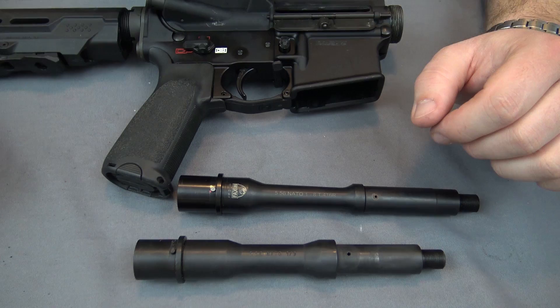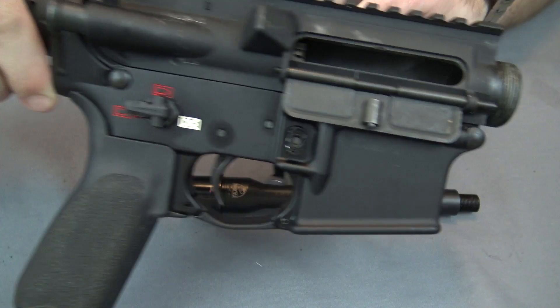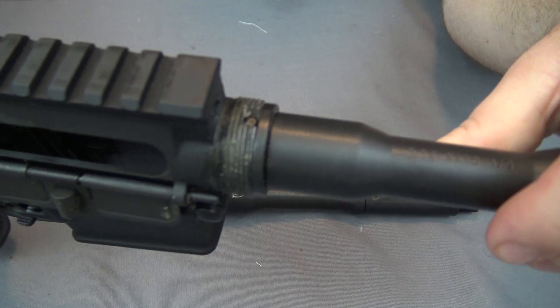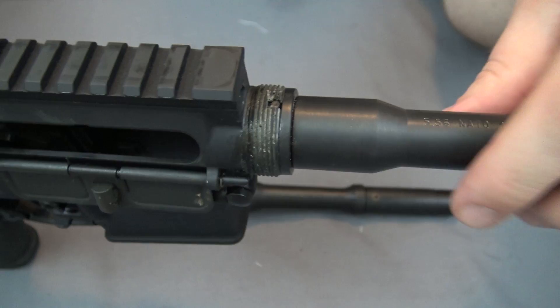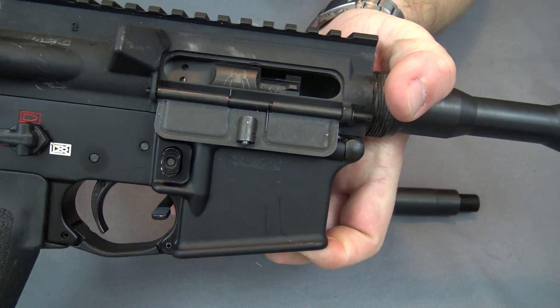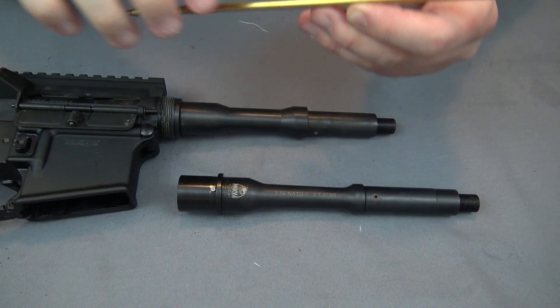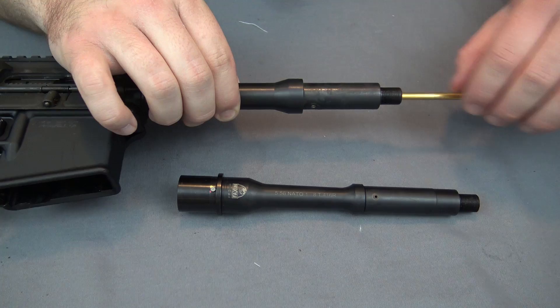So let me walk you through the process of correctly measuring your barrel and we'll see how far off this Radical Firearms barrel is from the advertised length. I have the stripped upper receiver here, a bolt carrier and a charging handle just to be able to show this properly. I'm going to insert the barrel into the upper receiver — which is a really tight fit, just like all the Radical Firearms stuff. This thing was actually a pain to take apart. Anyway, you can see the barrel is properly keyed into that slot, so I'm going to close the bolt on this barrel. I'm going to take a cleaning rod like this one and insert it down the barrel until it bottoms out against the bolt face.